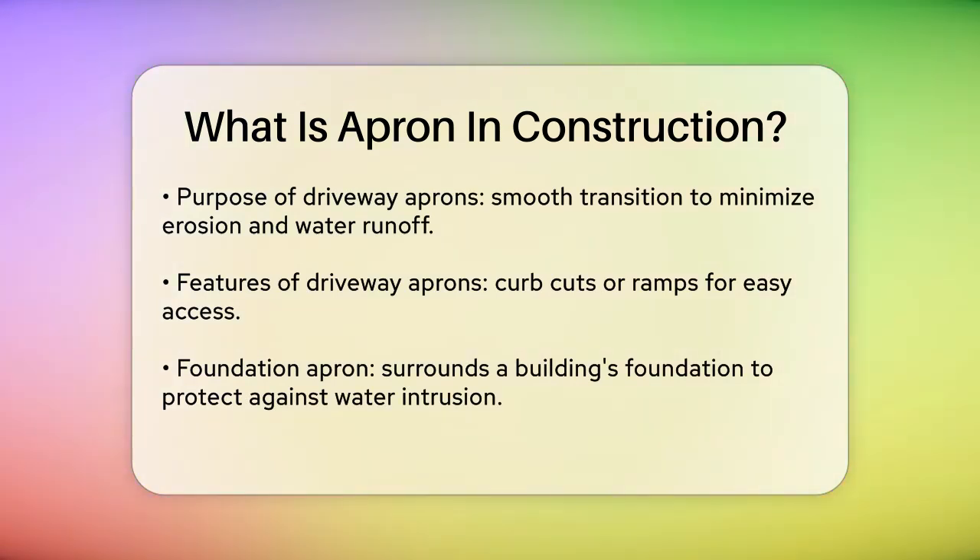Another critical type is the foundation apron, which is built around the perimeter of a building's foundation. Its primary role is to protect the foundation from water intrusion, prevent soil erosion, and improve drainage. This apron is usually made from concrete, gravel, or stone, and is essential in waterproofing the foundation, especially in areas prone to heavy rainfall or flooding.